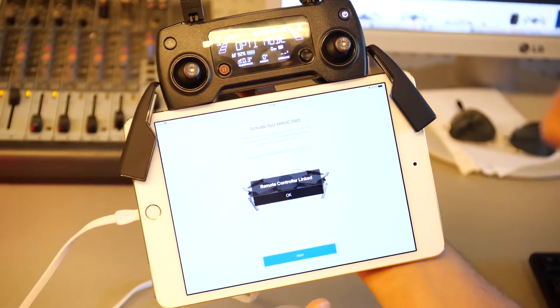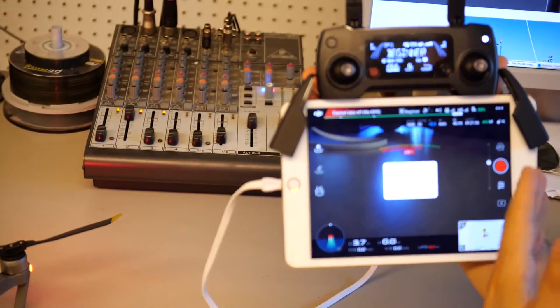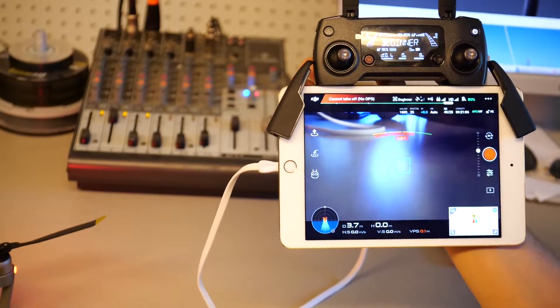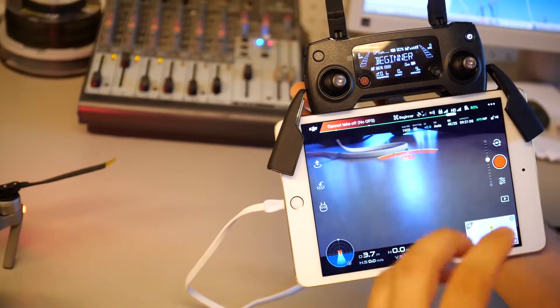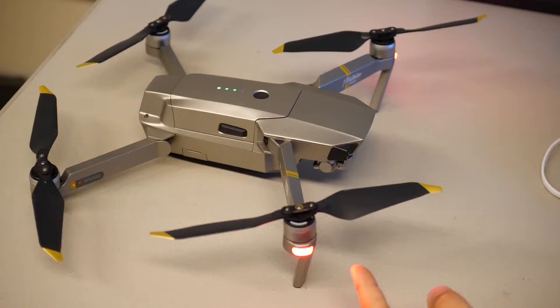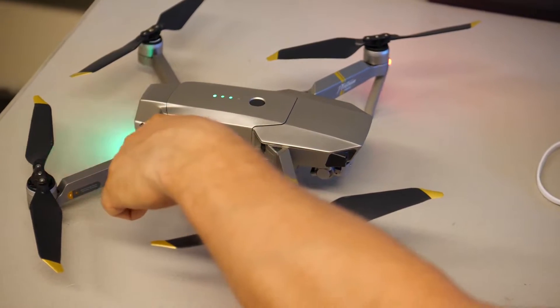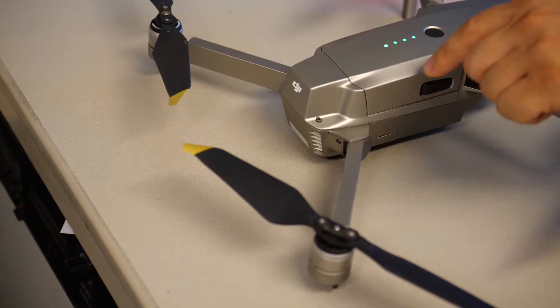As you can see, the remote control is now connected with the drone and is ready to fly. We don't have GPS here because we are inside the room — we can go outside and fly the drone in the sky. The light is changing from yellow to green, confirming the drone is ready to fly.